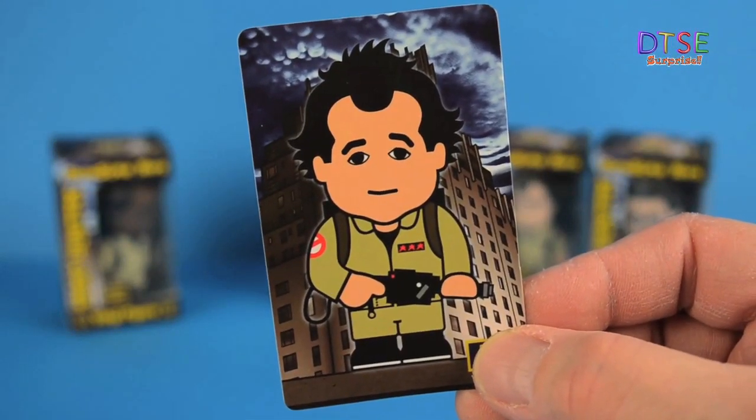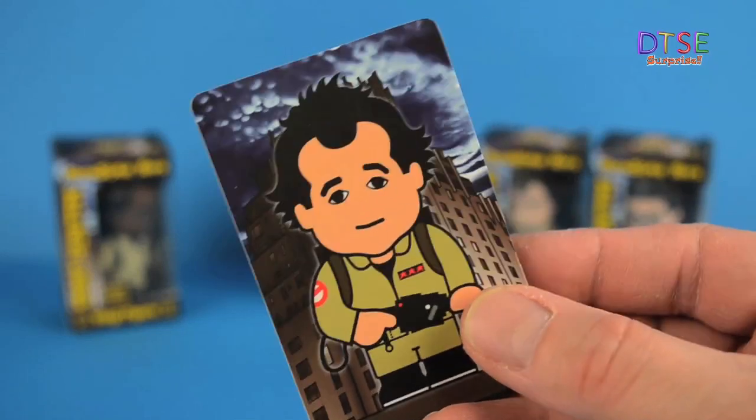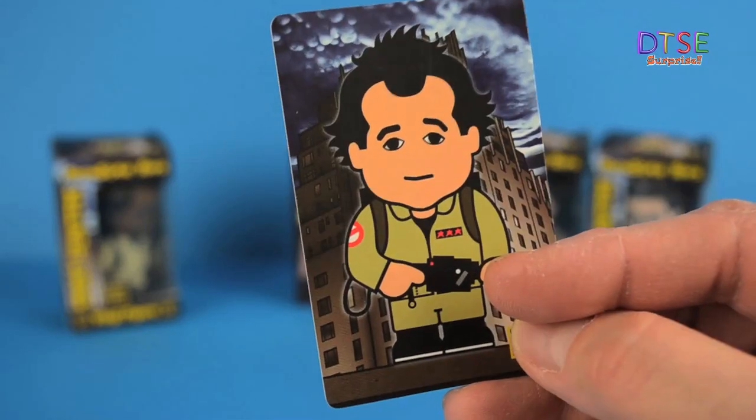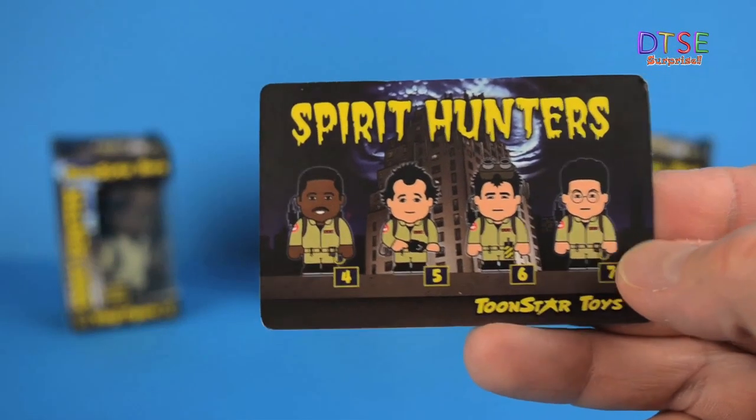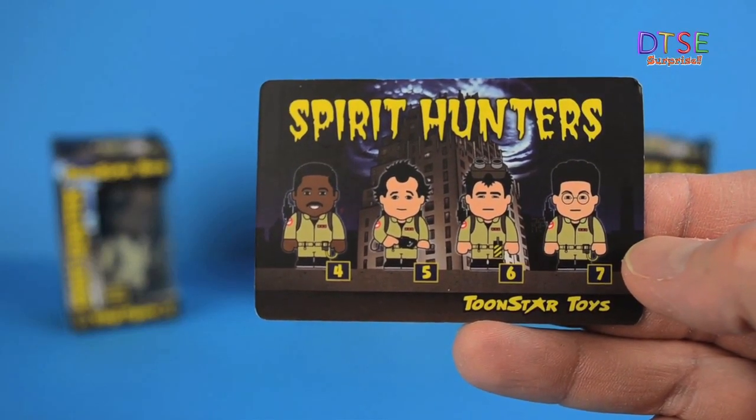Let's have a look in the box. In the box you get a collectible card with the character on it, and in the background there are some ominous clouds. On the back of the card, there are pictures of all of the other characters available in the Spirit Hunters range.